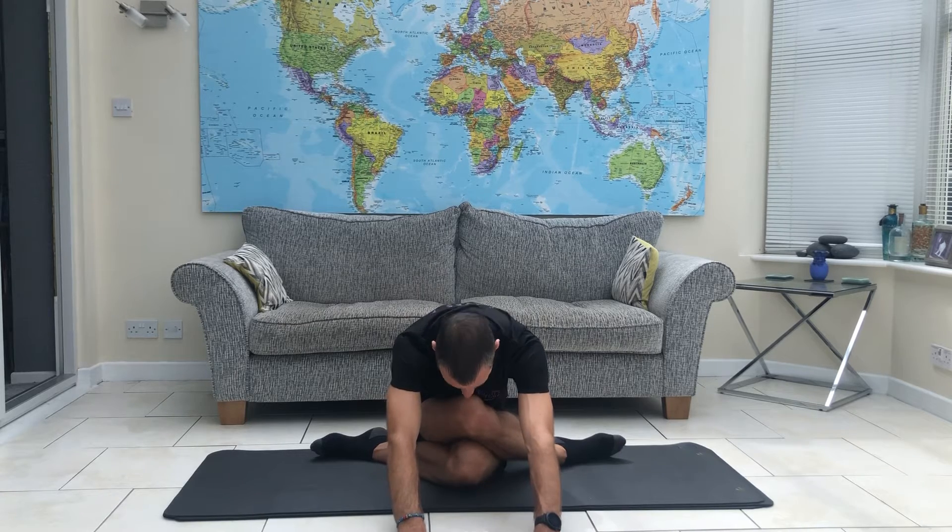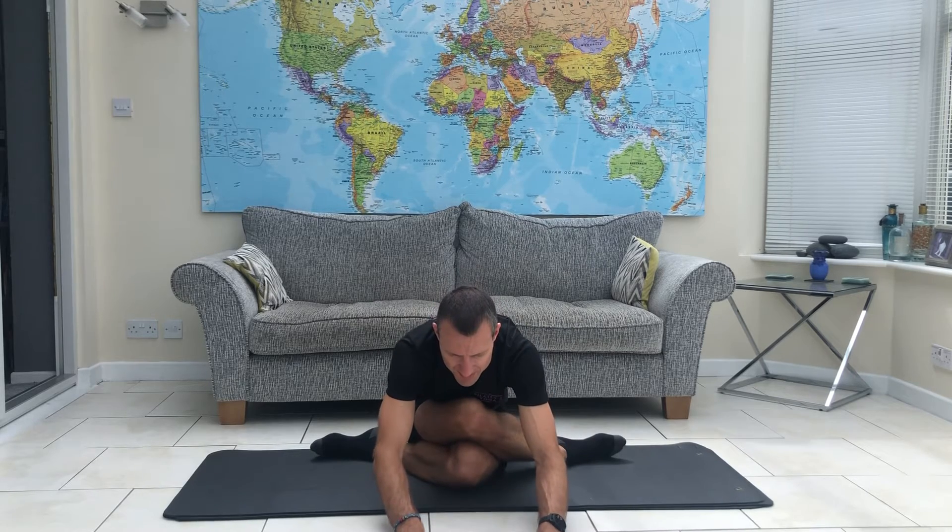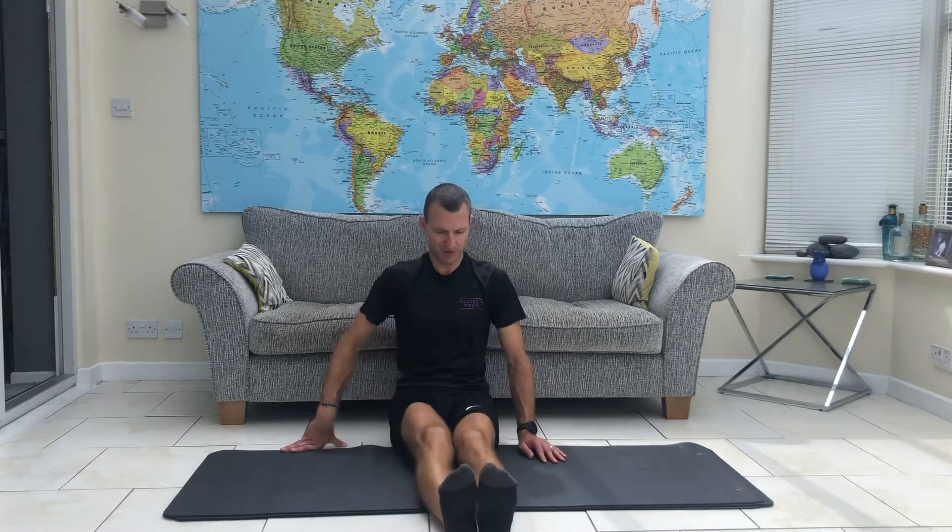Try and stay nice and long. The temptation is sometimes to collapse through the spine, so always think about form — keep your spine nice and long. When you're ready, bring yourself up. To come out of it, just lean back and the legs will spring free.